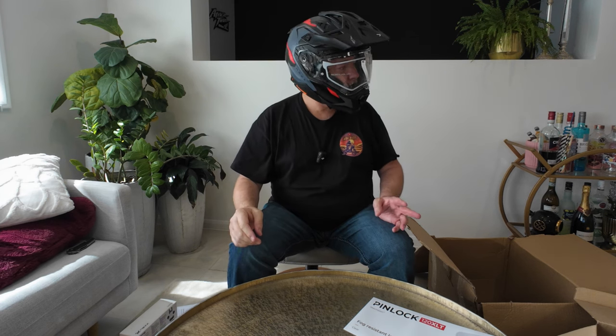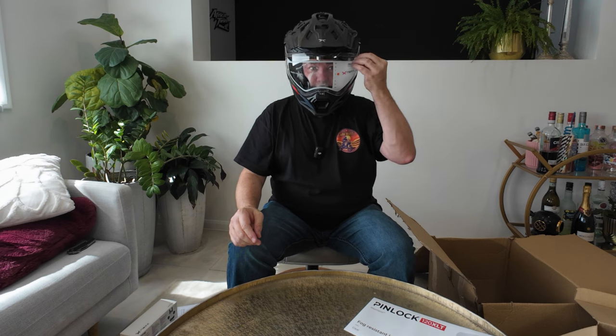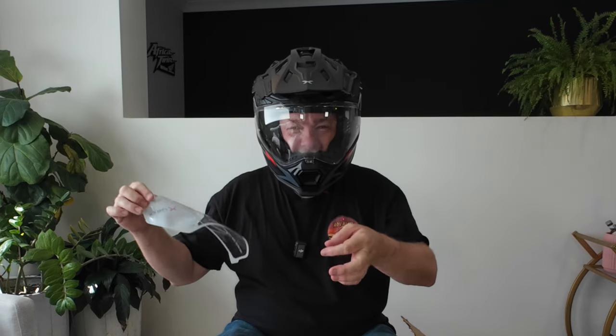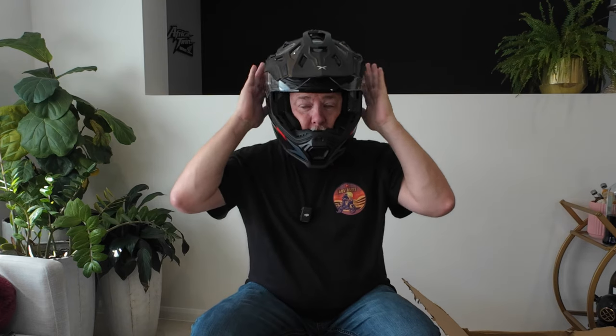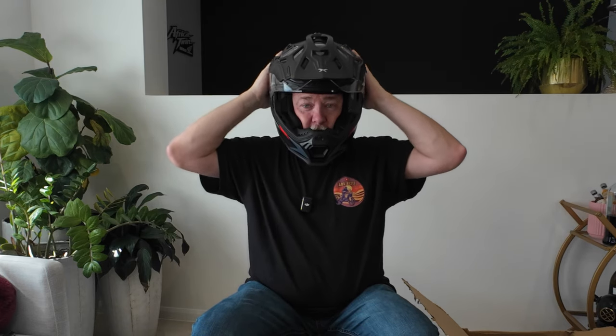Nice firm lock as well — that's good. I'm looking forward to taking that out. Easy to get to — that's good. Vents I can easily access. Yeah, I'm really liking that.